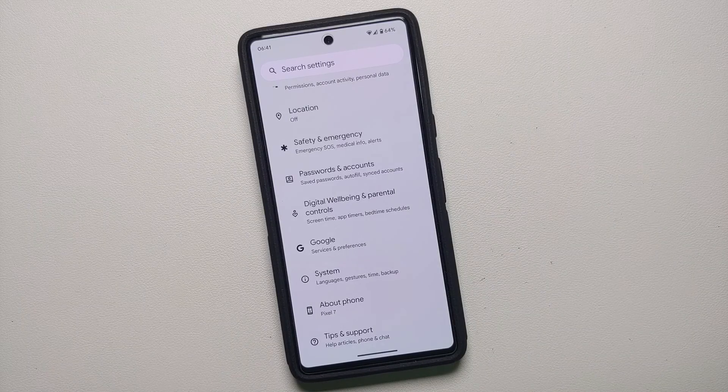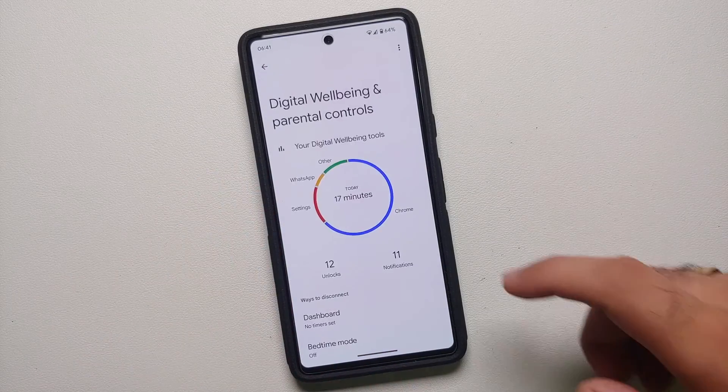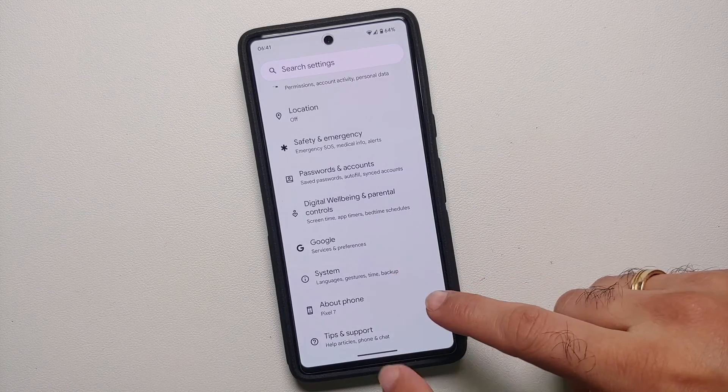Hey peeps, what's up, Manji here back with another video. If you've just gotten your hands on the Pixel 7 or the Pixel 7 Pro and you are wondering how do I get back the back button or the on-screen navigation buttons, that is what we are going to do in this video.